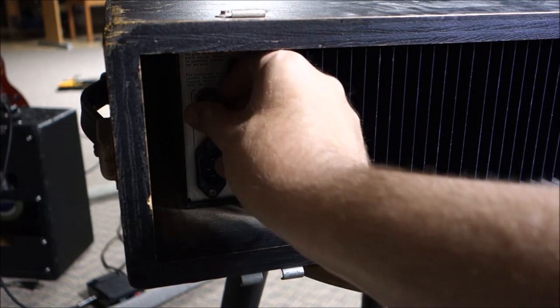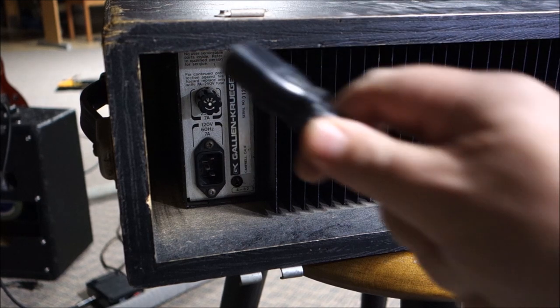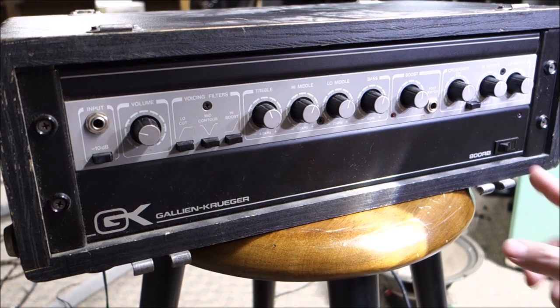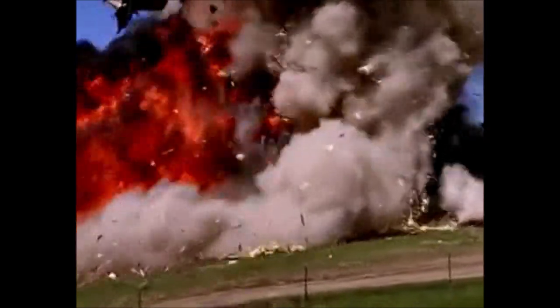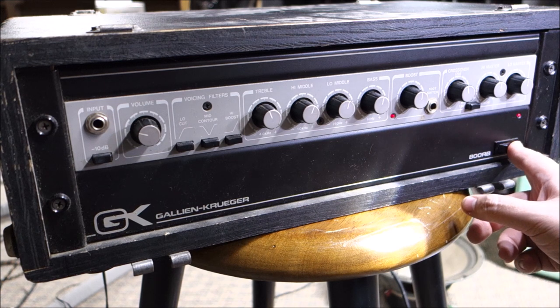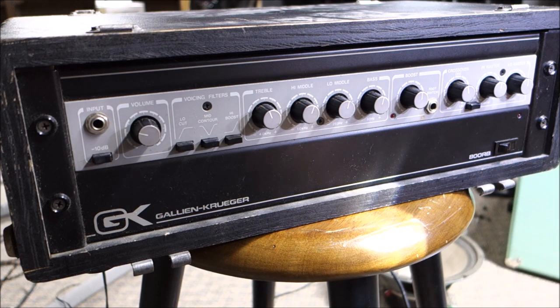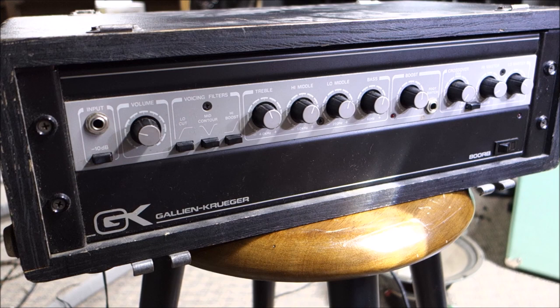I have no idea if this works, if it's going to explode, catch fire, or something bad is going to happen — but you never know until you plug it in. Sacrificial speakers hooked up just in case. Powering on in three, two, one... okay, that's not good. That's really not good. There's a lot of buzzy, hummy, not-good sounds. Sounds like there's DC pouring out of one end of this. Not good at all.